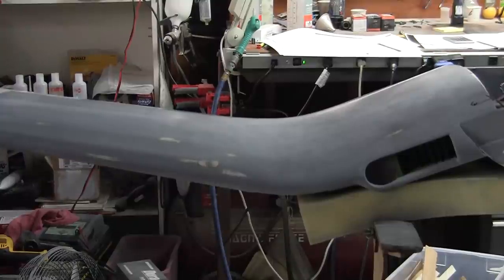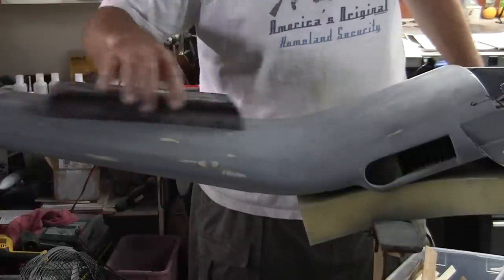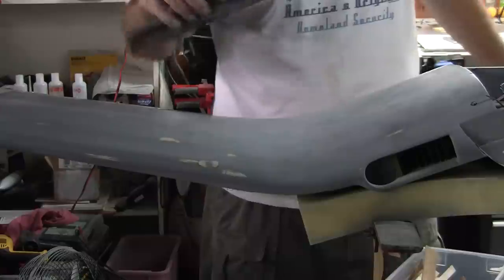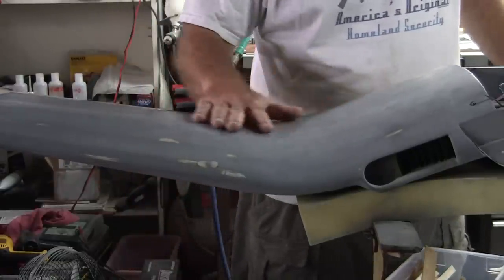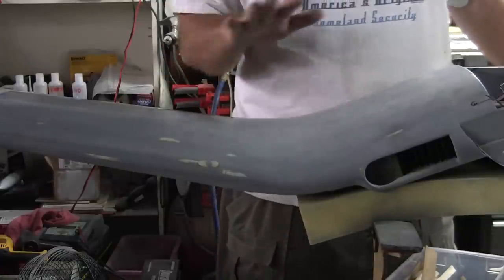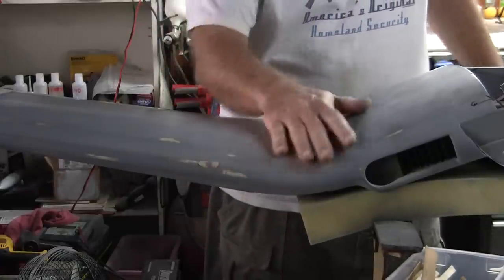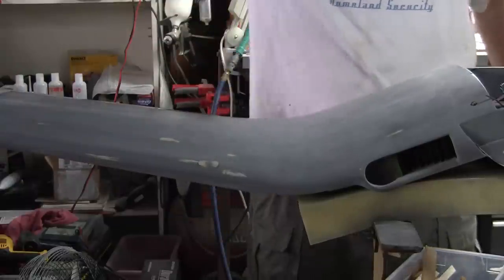Good morning everybody. This is a newbie tackling the Zeroli Corsair, episode number eight. In the last episode I was talking about block sanding large flat areas, and a question came up about what to do about this curved intersection, which is unique to the Corsair and definitely presents a challenge when it comes to sanding.